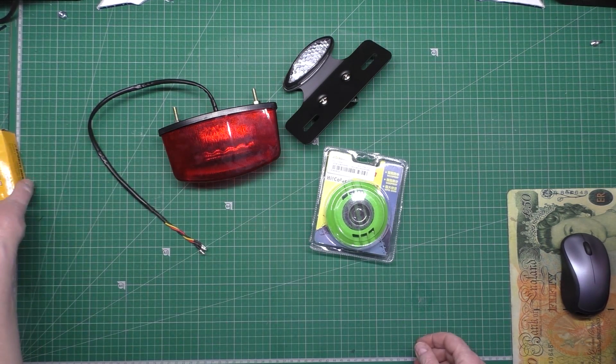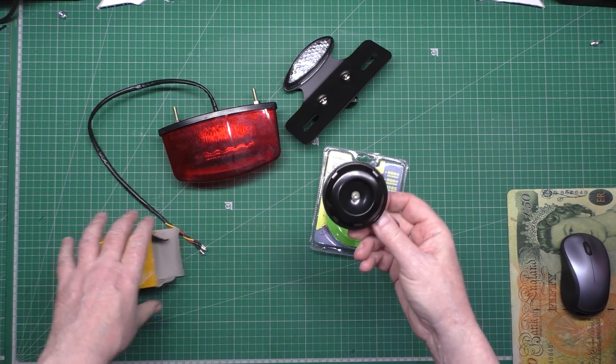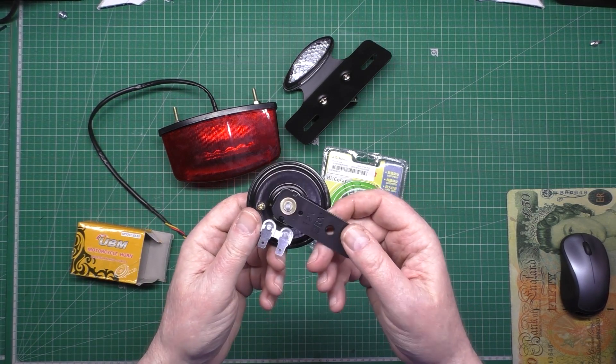I've got two horns — they were around £4 each. This is the one I'm going to be using because it's just a standard traditional horn.